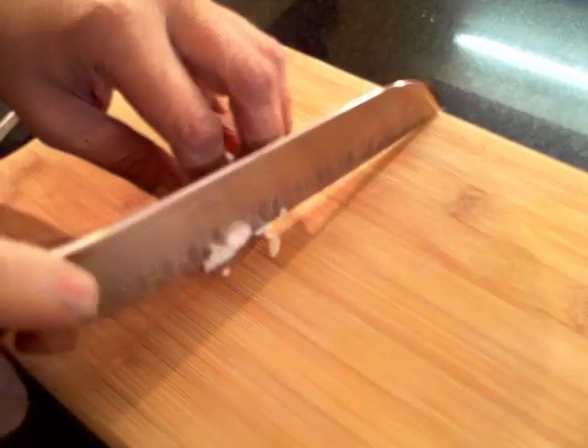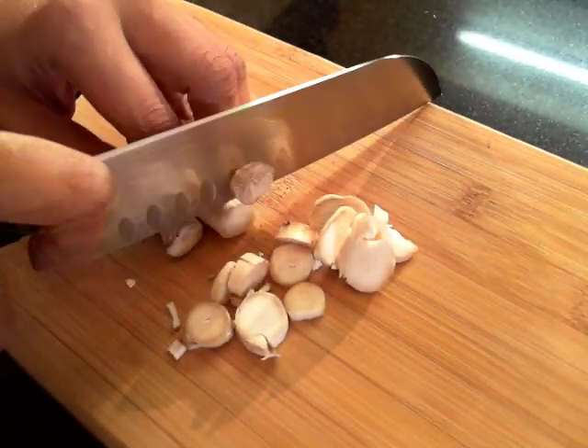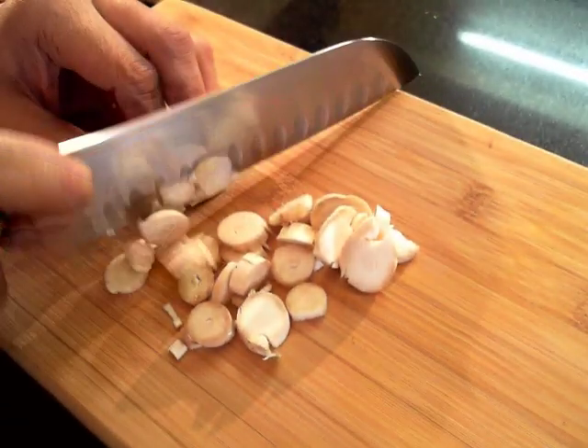We will now dice all the vegetables coarsely or roughly. Chopping the vegetables is not compulsory but roughly chopping them brings out more flavours into the stock.